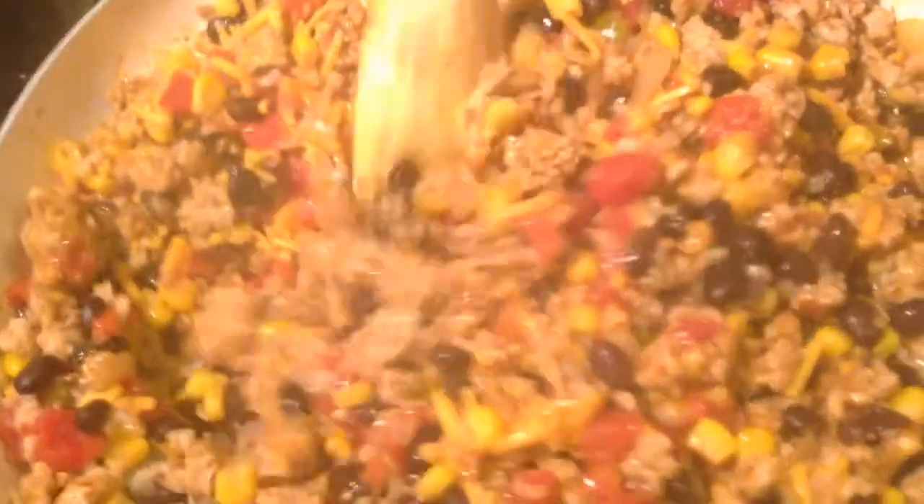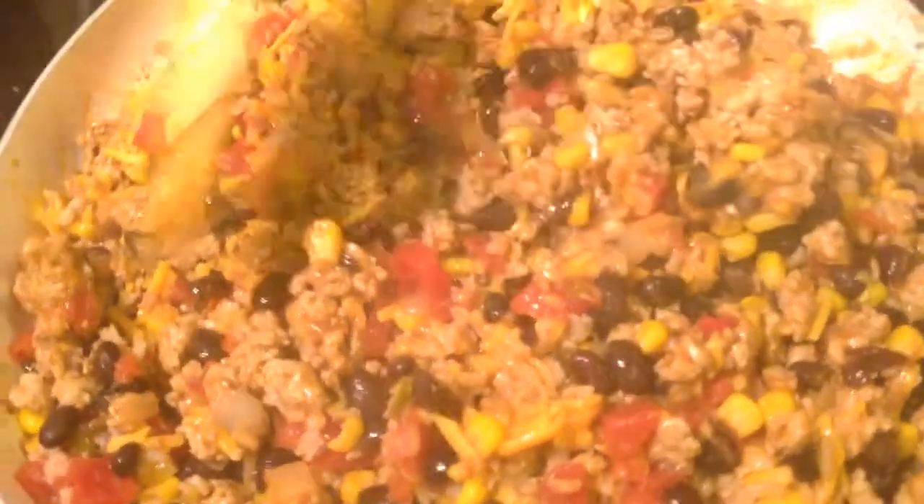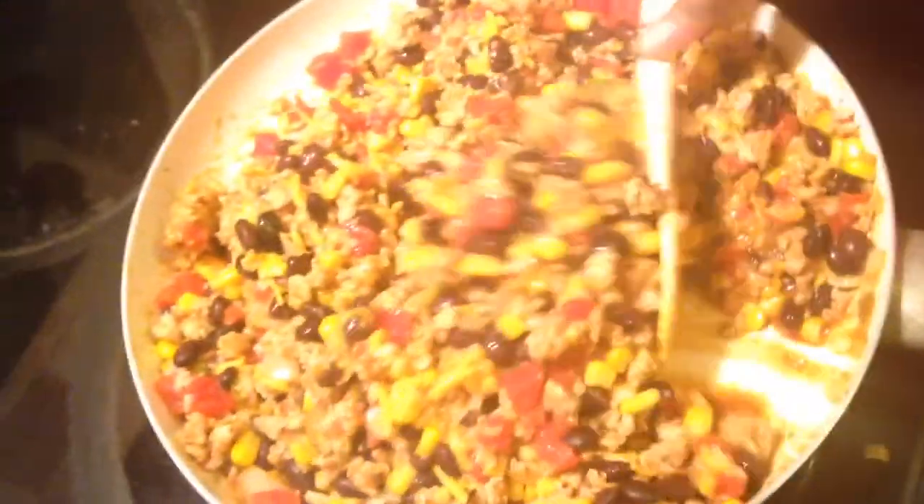It's so much — it looks like it's going to overflow the pan. I really like these quick meals where you get a lot and it's really filling. Look how much this made. See what we started off with and how much we have now? And then to stuff our peppers with it? This is going to be very filling. Let's get these peppers stuffed.